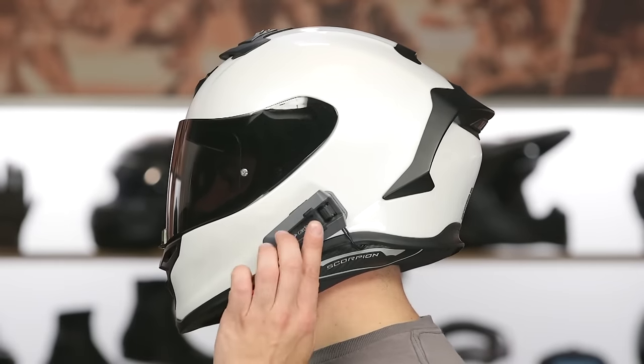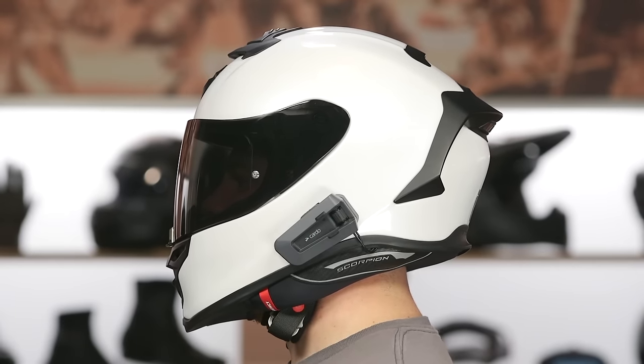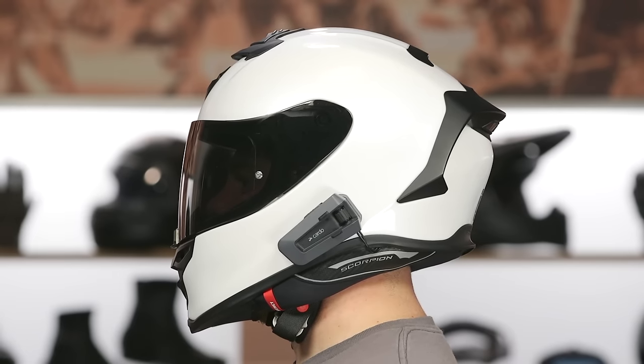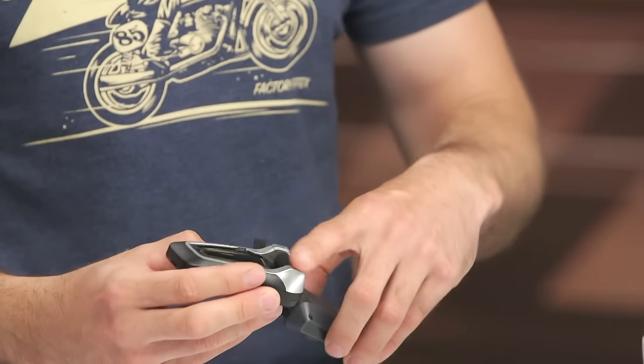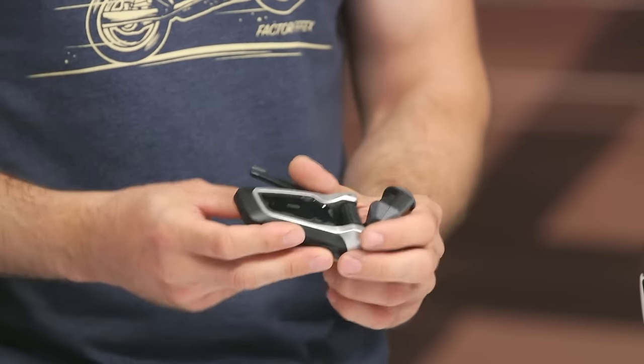Hold that down for a second or two and you'll see it come on. Obviously it's not in the housing so it won't link up, but it's very easy to turn on and off. Very similar to the Bold, but this one is waterproof. The roller is a little bit more low profile than on the previous model. Here's the PacTalk Bold for comparison — you can see that antenna there, and it's a bit more stout. The new design is more low profile overall.